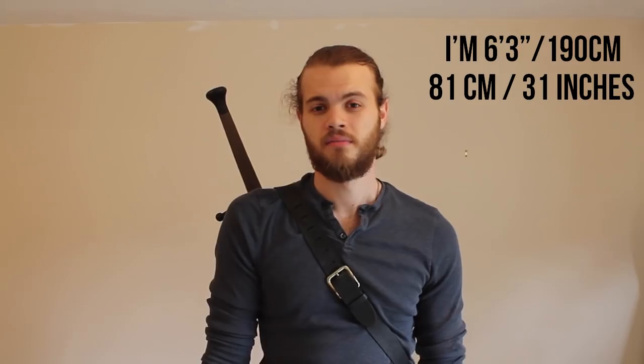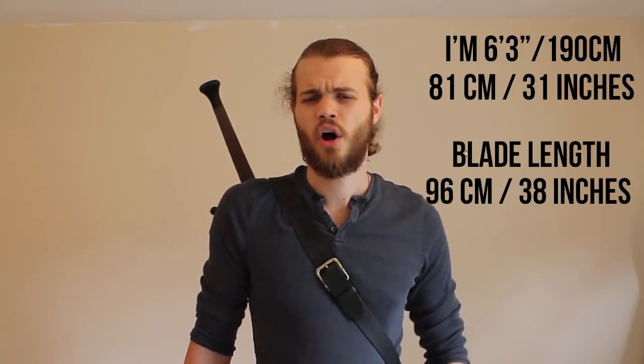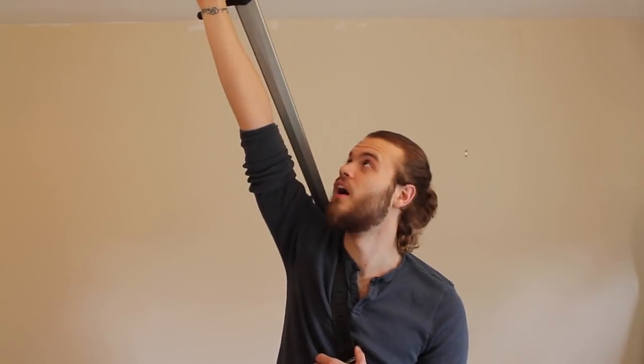So the first argument with a longsword in particular is it's just too damn long. My arm span from shoulder to fingertips is about 81 centimeters. The length of the blade is around 96 centimeters. So obviously it doesn't take a genius to know that when I pull the blade up, it's going to reach a point where I just can't get it out any further. I have to struggle, really put effort in, and — no. It's not happening. I can't draw the sword by pulling it straight up. We can clearly see it's not very practical.